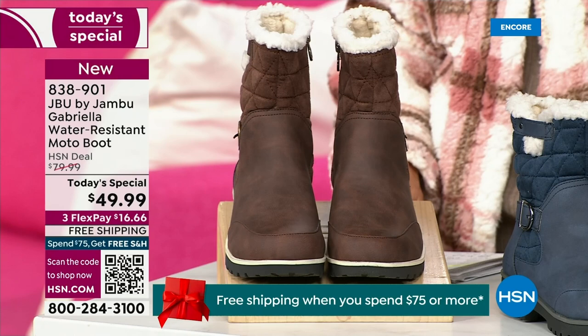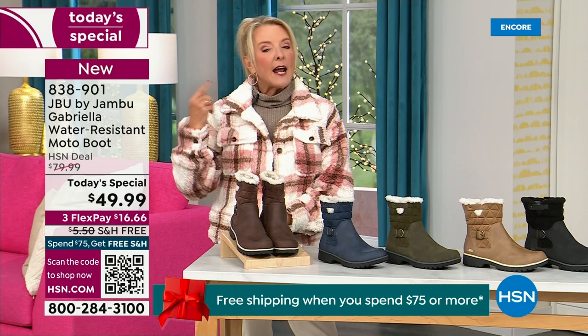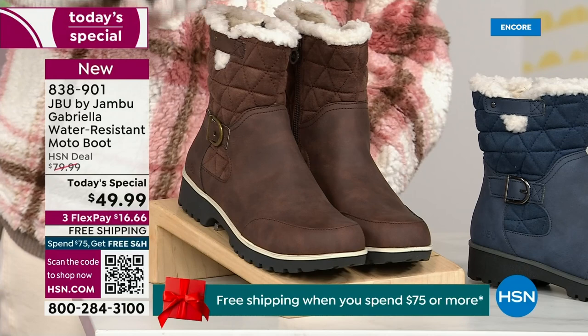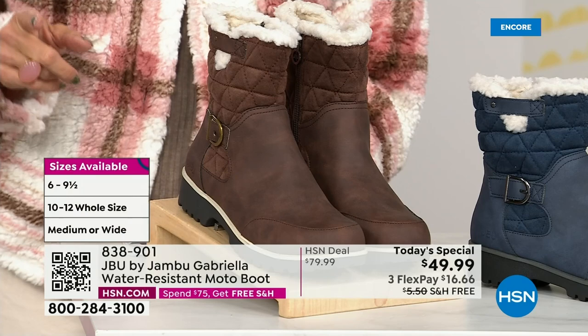We actually have two shaft sizes. So if your calf is a little more athletic, you want to go for the wide leg opening. I'm wearing the medium leg opening, which is unheard of when it comes to boots. We have two different circumference sizing — medium and wide width. And the icing on the cake: we go size six, six and a half, whole half sizes up to 10, 11, and 12, and we even have the foot size in medium and wide width.